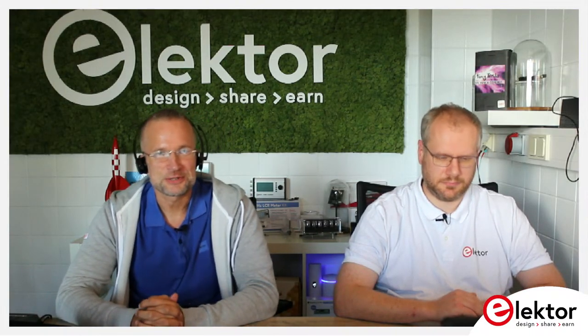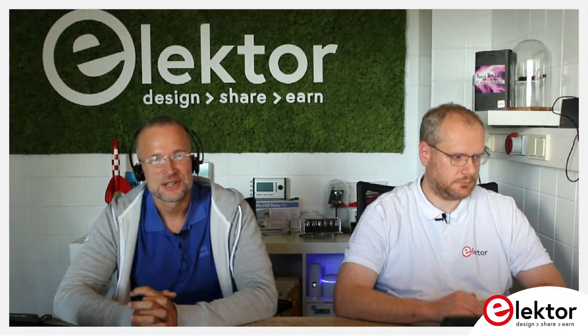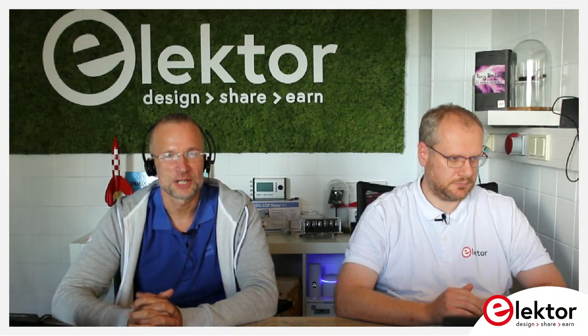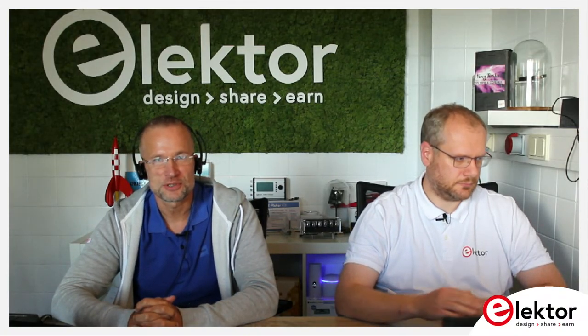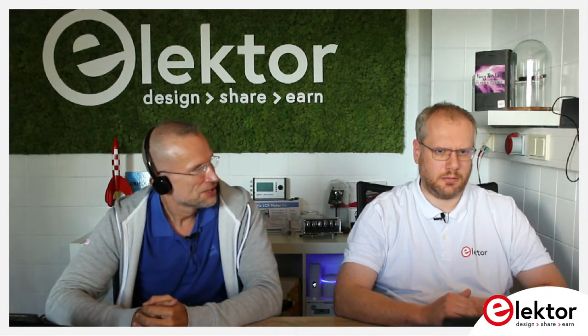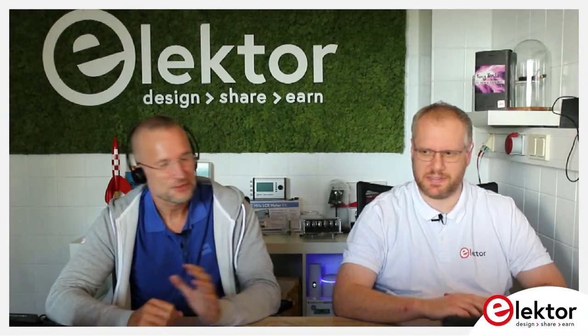Hello again engineers, makers, hobbyists, all the fans of this great subject electronics and programming. Welcome back to our lab talk. This is, I think Matthias, our eighth show — or seventh show if we start counting.